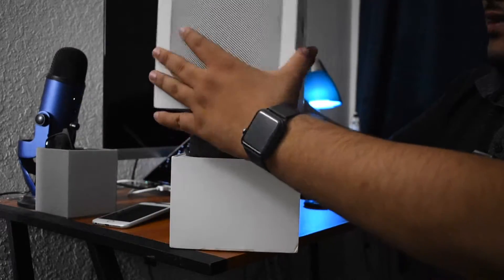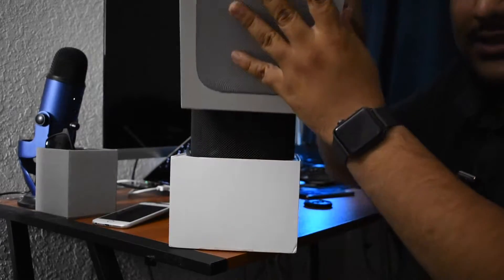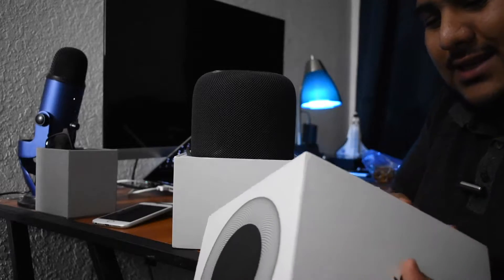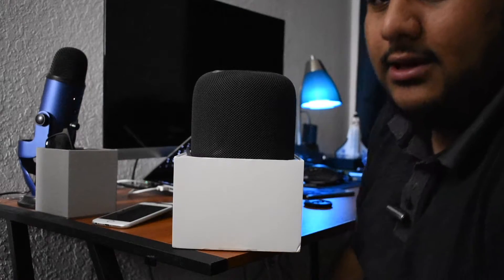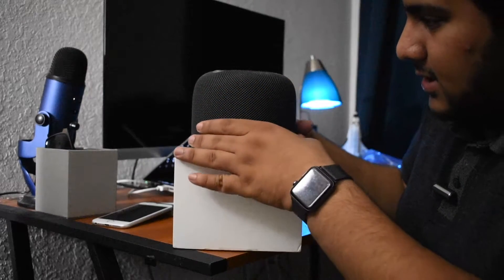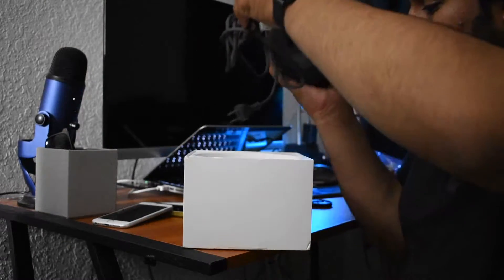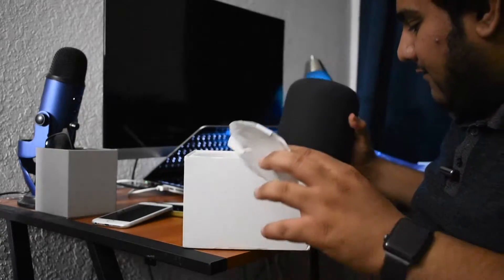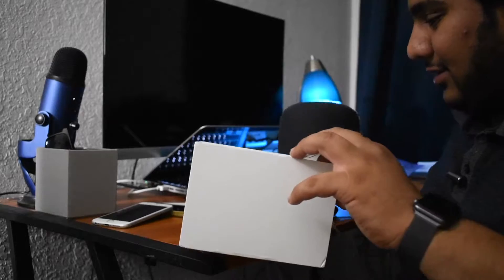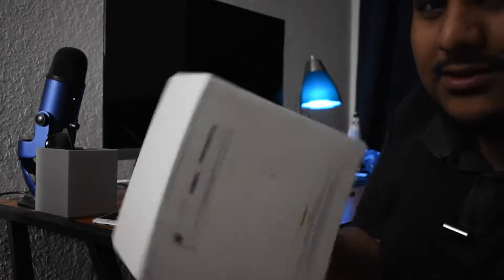The box lifts right off. The box is kind of beaten up so it's not really in the best condition - tears and stuff all around it - but it is used so I'm not expecting it to be perfect. At least I did get the box so it was kind of protected in there. So the Space Gray HomePod sits right in here. Wow, it is very heavy - the speaker on its own is heavy.